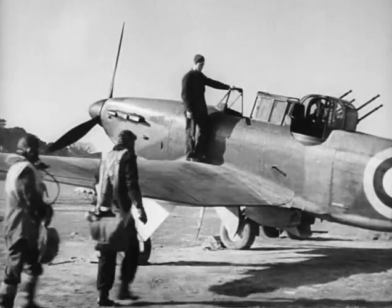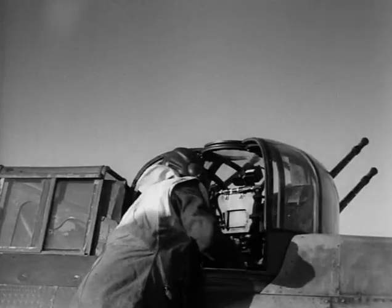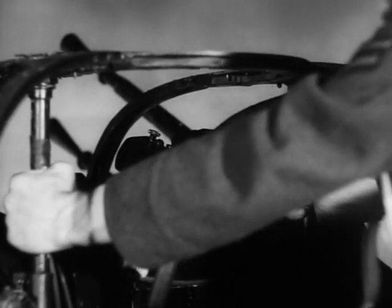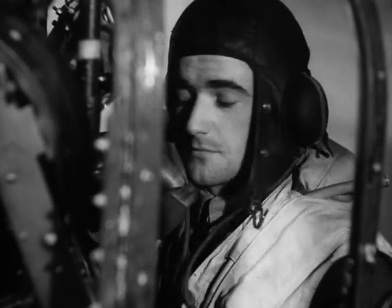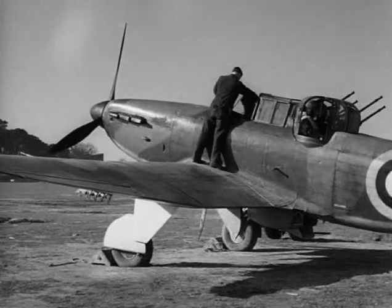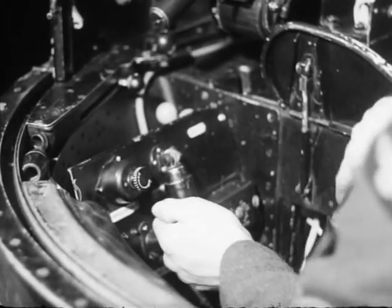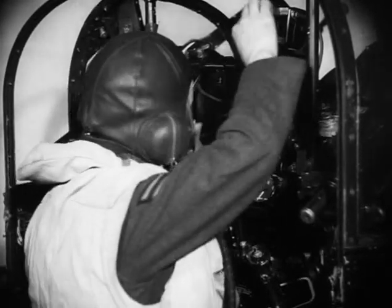Practice makes perfect, and the gunner you have just seen is proficient. Let us now take you in a Boulton-Paul turret for the first time. Not a good start — he is trying to get in the turret the wrong way by grasping the doors. You will find it much easier by taking a grip on the vertical stay tubes. Don't forget to place your feet on the foot rests or you may get them badly injured when you start to rotate the turret. One thing no gunner ever forgets is to close his turret doors. Very few gunners ever forget to plug in their intercom. Our gunner also remembers to connect up the oxygen supply, and then turns his attention to the free and engaged lever which is now in the engaged position.